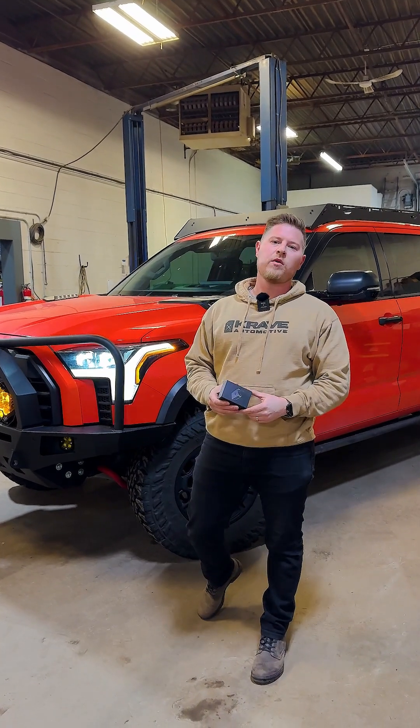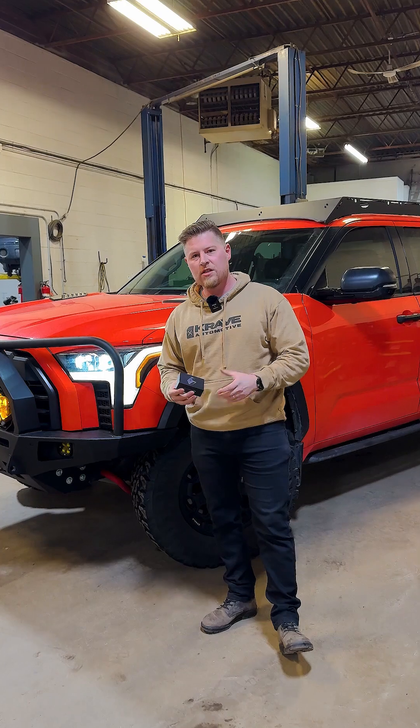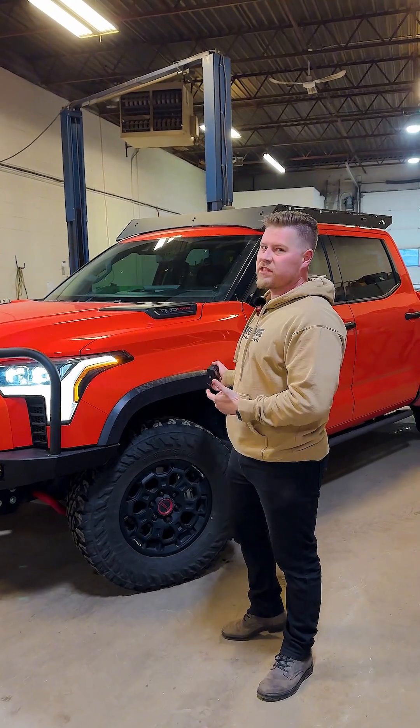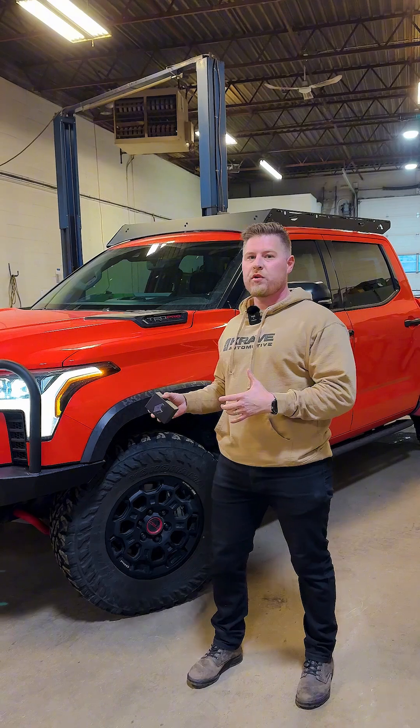What's up guys? Bill here, Crave Automotive. Today we got a pretty cool product here that I want to showcase. So we have Joey's truck here — you guys have seen this in another reel that we've made. It's a pretty cool TRD Pro Tundra.